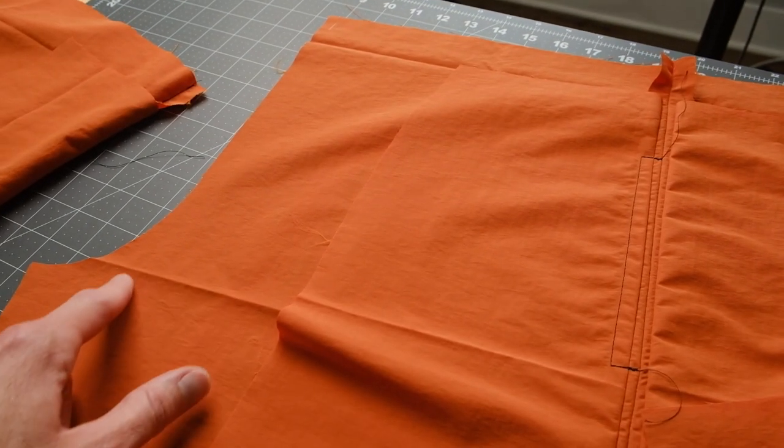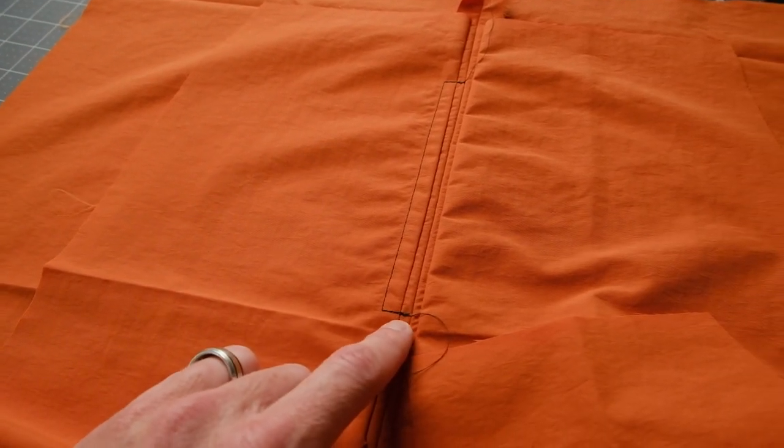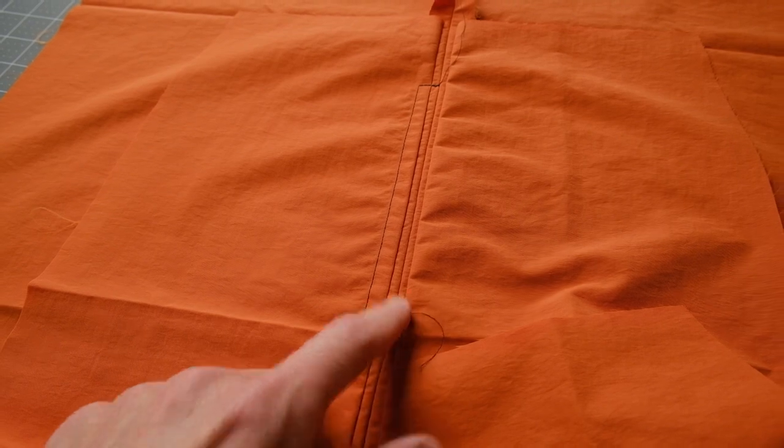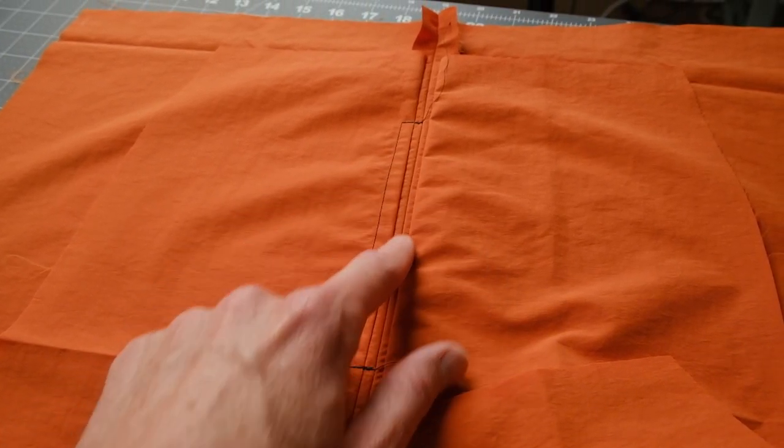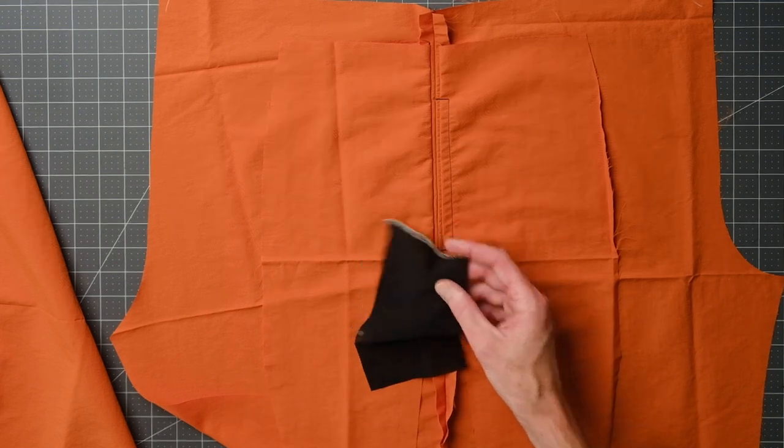Looking at the back — this is front, one layer of pocket — you can see the contrasting thread, and I never cross the middle seam that's been basted, which is the outseam. I really like having a little phone sleeve in my left front leg pocket.